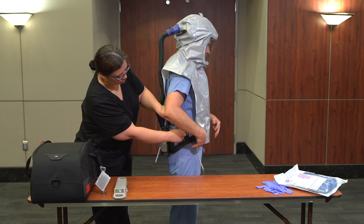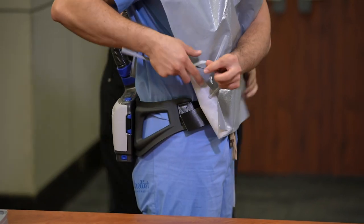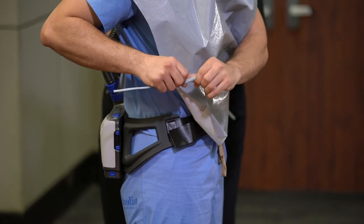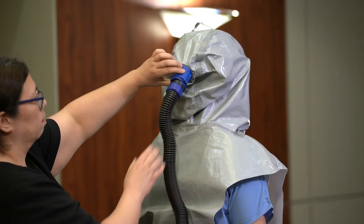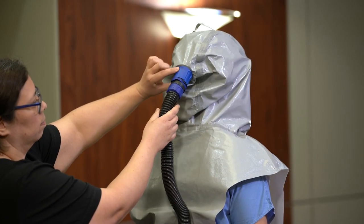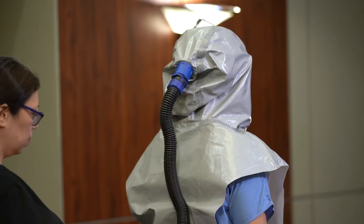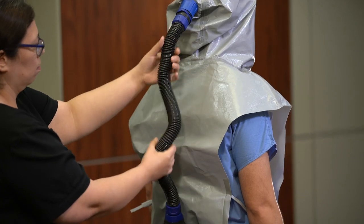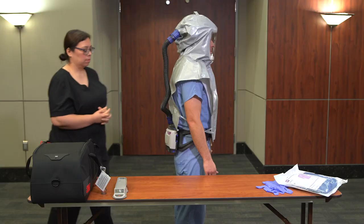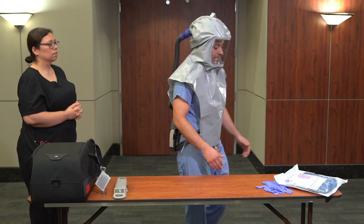The outer shroud has ties on each side of the caregiver's body. Ensure that the ties are tied securely but loose enough to allow movement. Ensure proper airflow is delivered through the head cover. The head cover has a dial at the back of the device; adjust the airflow to ensure comfort for the wearer. If fogging occurs, increase fan speed on the PAPR. Confirm the hose is connected and has no kinks, leaks, or obstructions.